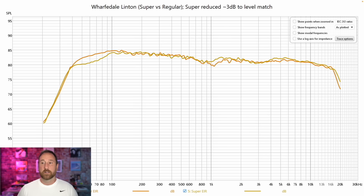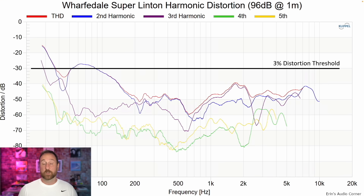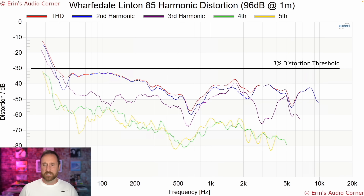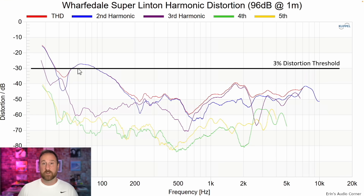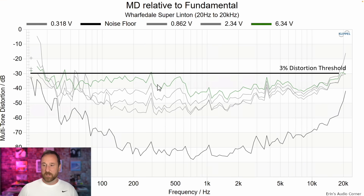The overall factor here is just the sensitivity — you get about 3 dB higher, which means half the amplifier power needed. In the layover of the estimated in-room responses, I had to attenuate the Super Linton by about 3 dB to get them to line up. When I do that, the Super Linton has a little bit of a bump around 4 to 6k and fills in that 1 to 2k area — which was my only gripe about the previous Linton. On distortion: at 3% for the regular Linton versus the Super Linton, the Super Linton has lower distortion in the mid-range but peaks a little bit higher around 50–70 Hz. Multi-tone distortion is roughly the same, with the main difference being that the Super Linton is lower above the mid-range going into higher frequencies.